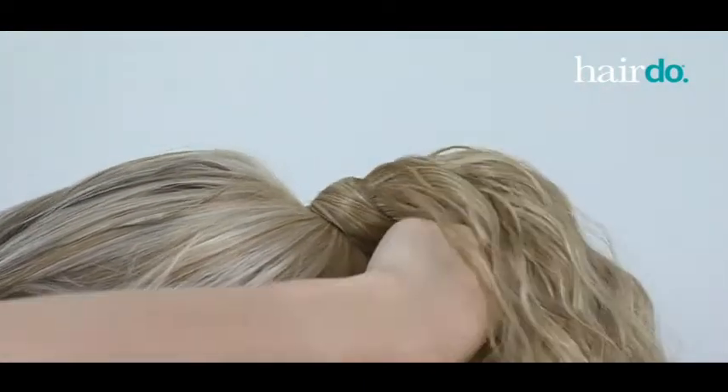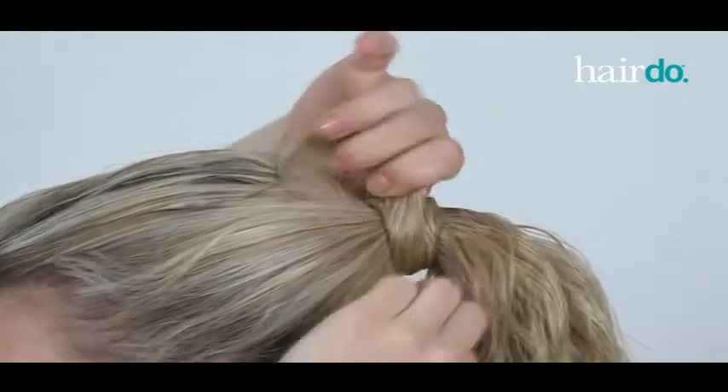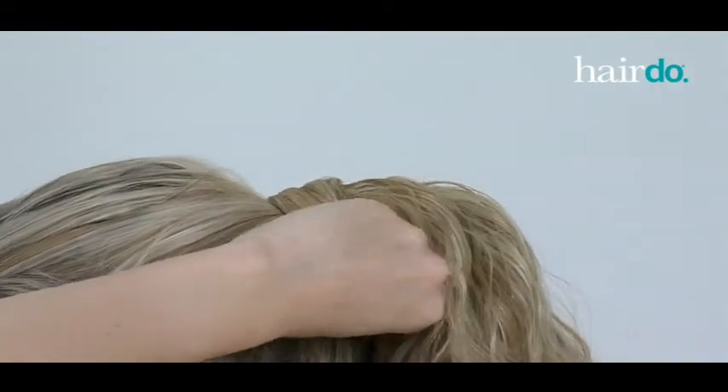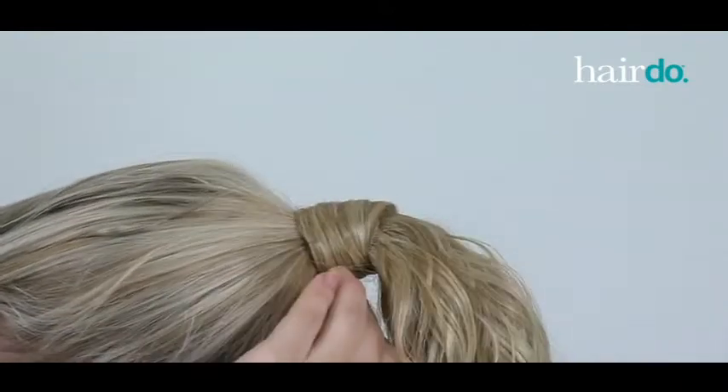After the Velcro is secured, I take the extra strip of hair and wrap it around the base of my ponytail. Then, I secure the strip by inserting the hairpins that are included with the hairpiece.